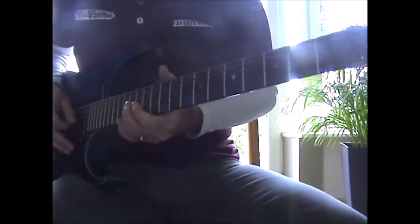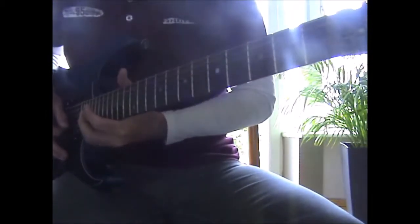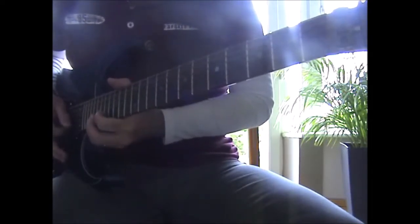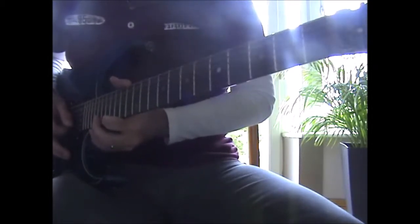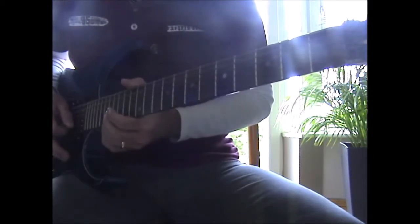And then you've got the intro solo, starting at the 14th on the G string — you're just going to slide that down. Then you're going to bend up the 20th on the B, hold that, and then it's 17, 19 on the high E, to 20 on the B, to 17 on the E, to 19, slide down to 15 on the B.